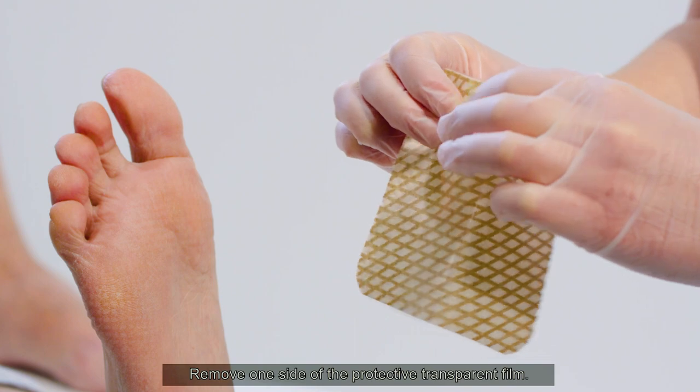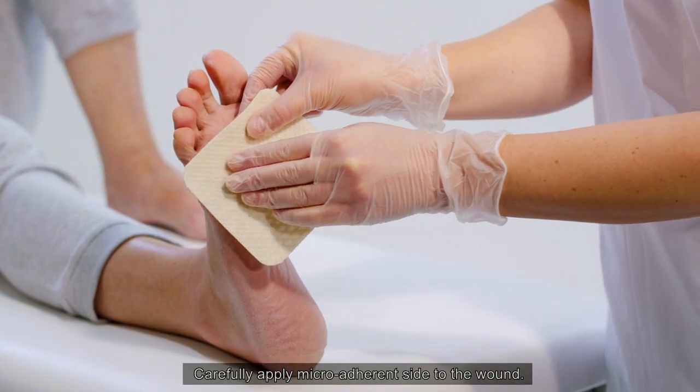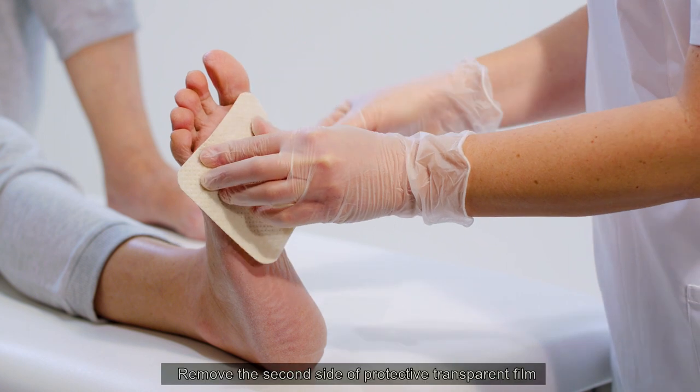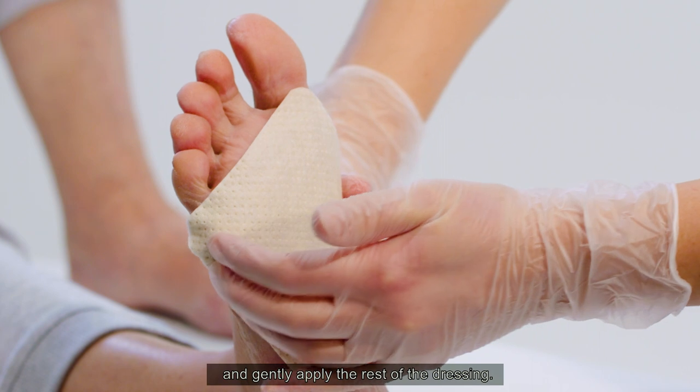Remove one side of the protective transparent film. Carefully apply the micro adherent side to the wound. Remove the second side of protective transparent film and gently apply the rest of the dressing.